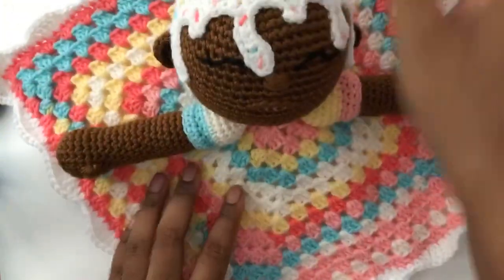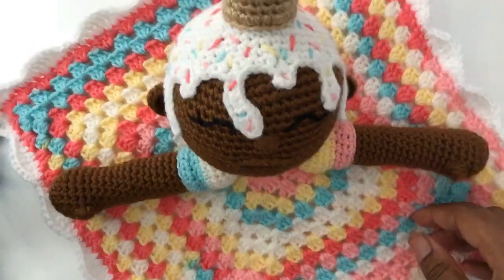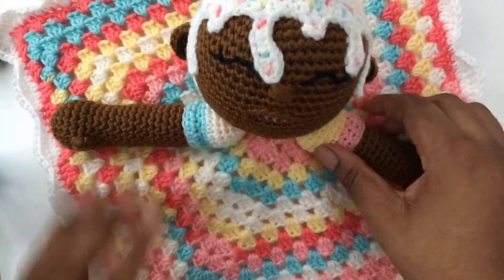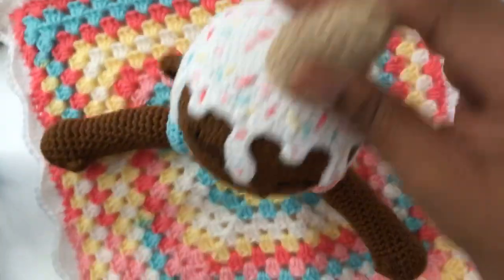Now the only thing left for me to do is test my own pattern. The ice cream unicorn lovey pattern will be released tomorrow at 5 PM Eastern Standard Time.